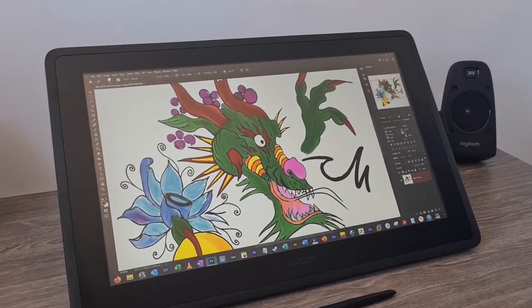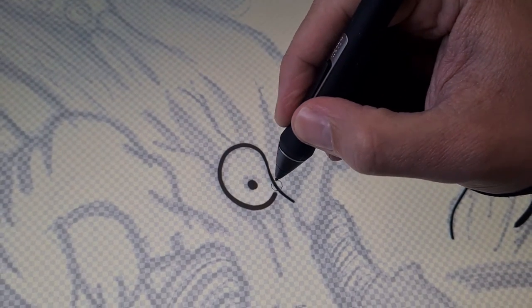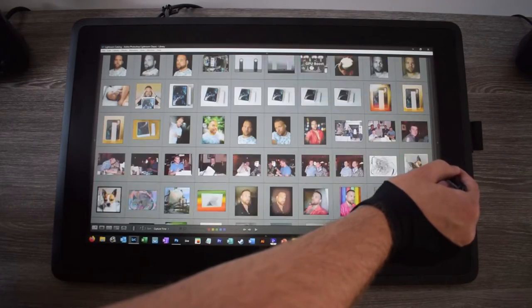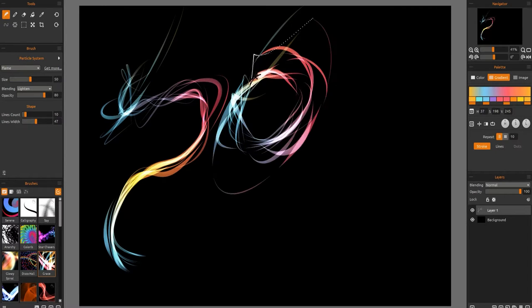So the actual working screen size is 21.5 inches, which is plenty big enough for most tasks, whether it be sketching in Photoshop or 3D rendering — this will be big enough to flow with your creative ventures. There is no 4K here, unfortunately, but at 22 inches I really have not noticed any difference.